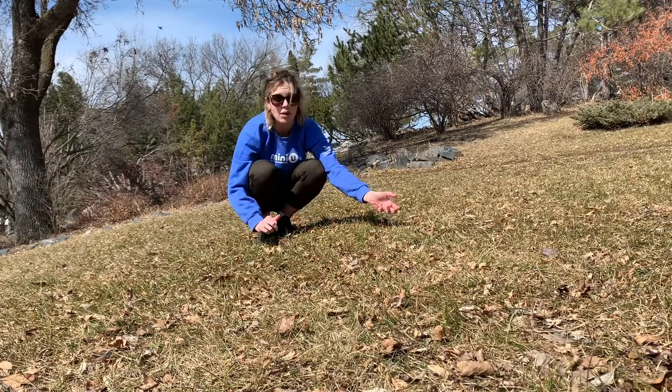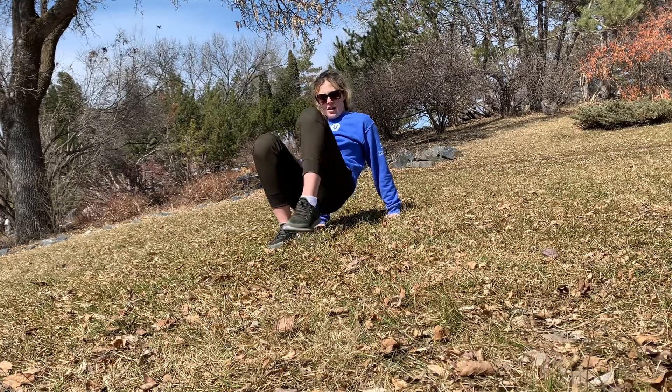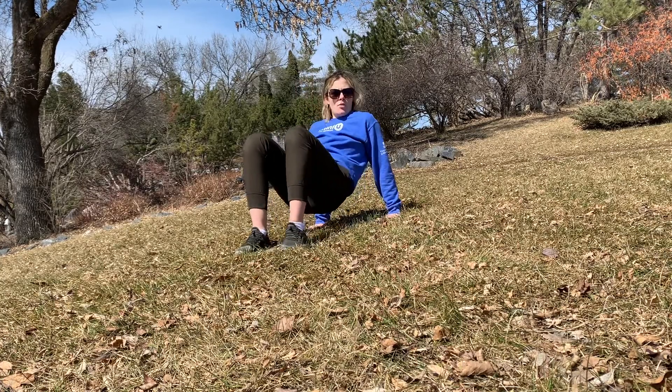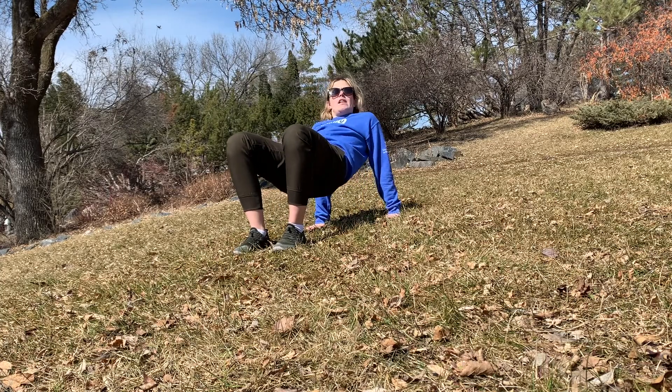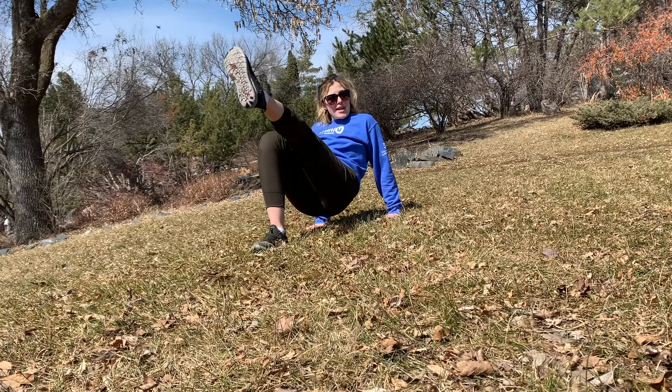Now we're going to use our legs. What I want you to do is put your palms face down and your feet on the ground. I don't want your bum to be on the ground — I want it to be staying off the ground, lifting up as high as you can. And now you're going to use your feet to do the rest of the letters.